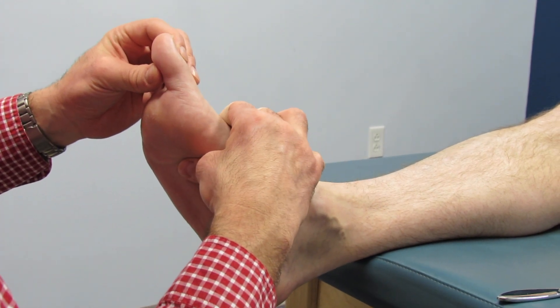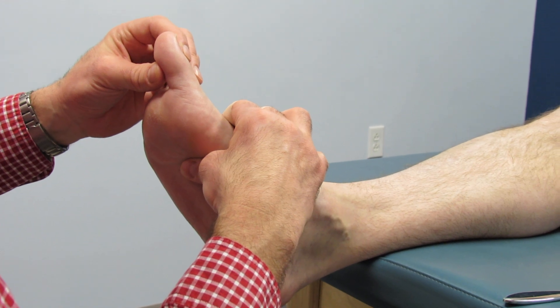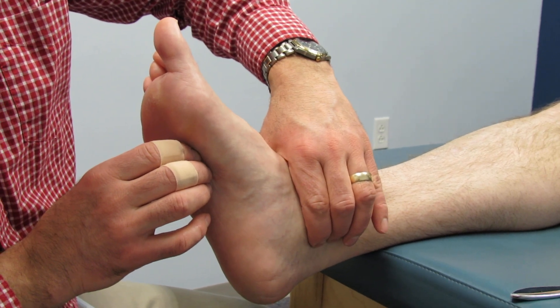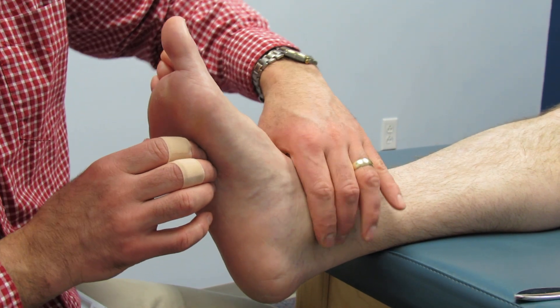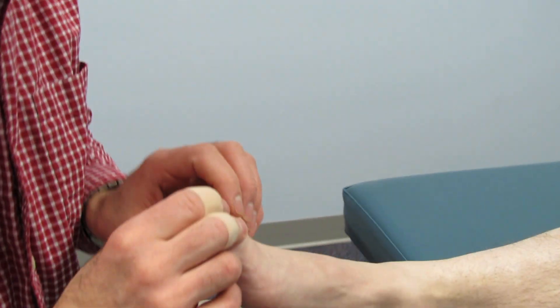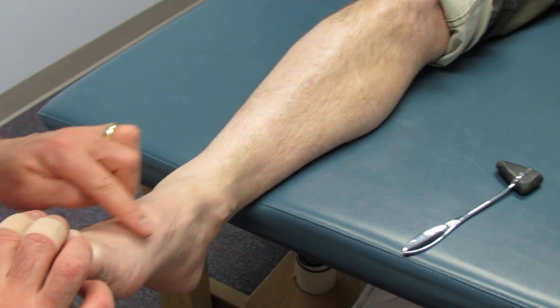I'm going to check your pulses — that's good. I'm going to have you come over the top of his foot. So we have some swelling in through here.